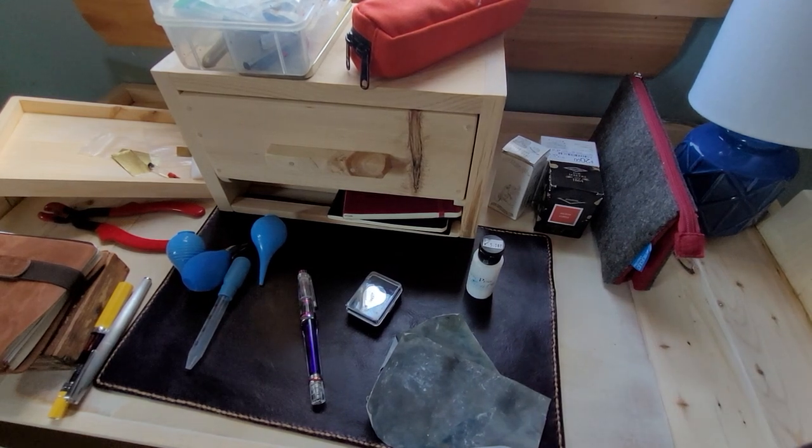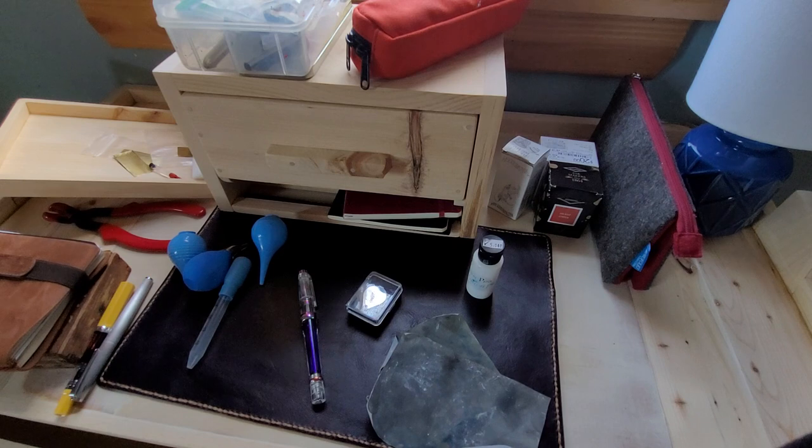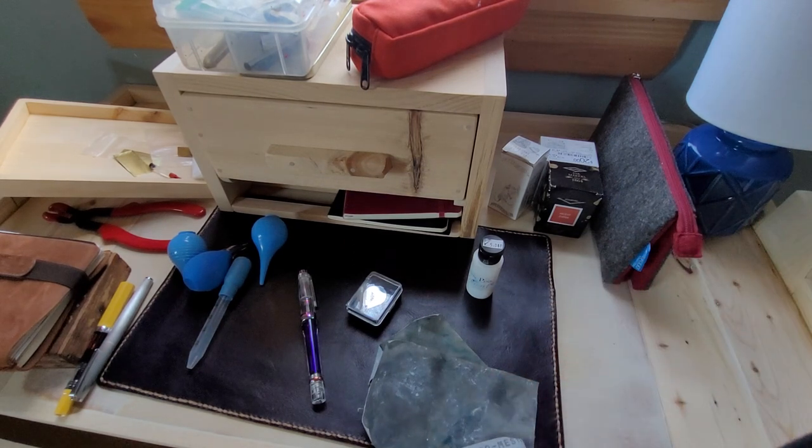There are also different types of metal polishes you can get into. There are jeweler's cloths you can use for restoring the furniture of the pen — the clips and the bands. Be careful if it's gold plate you're working on, because you can easily take off the plate. Sometimes it's better just to let it be. Pretty much it for today — I hope you enjoyed this.